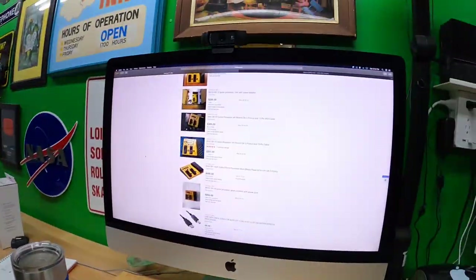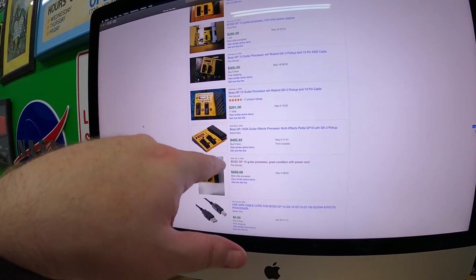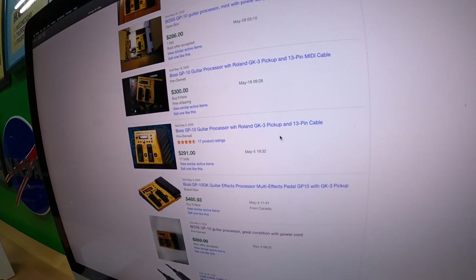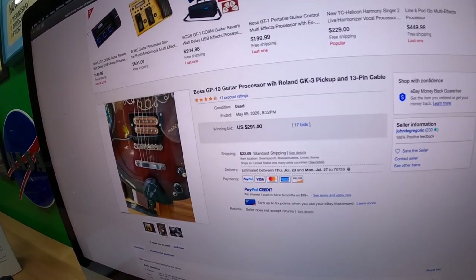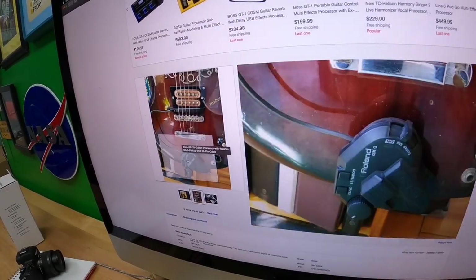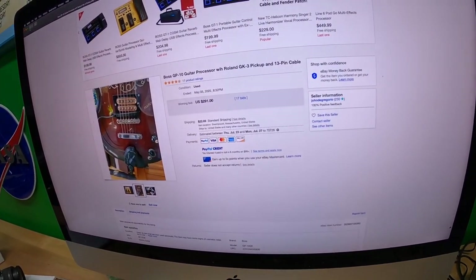I'm looking at listings for the Boss GP10s and some of them are a lot higher than others — I kind of figured out why. This one is $291 and it's got a Roland GK-3 pickup with a cable — it's this pickup that you add to the guitar. So I don't have anything like that.